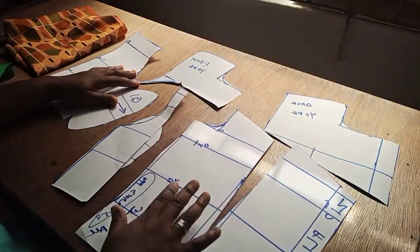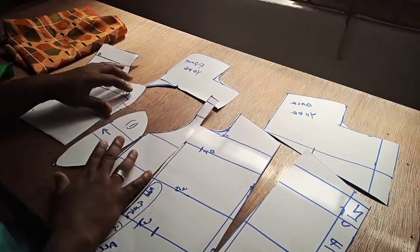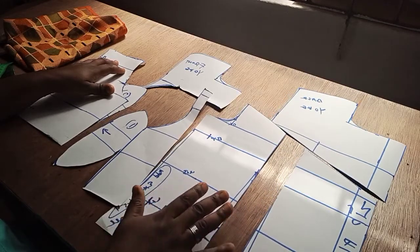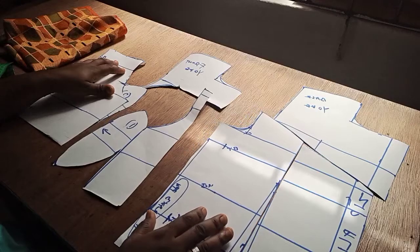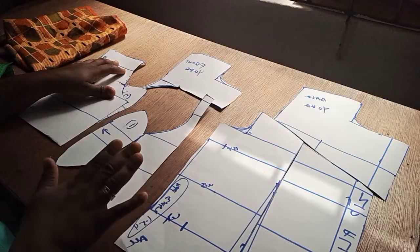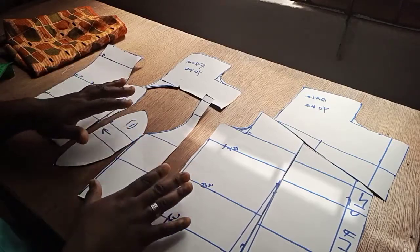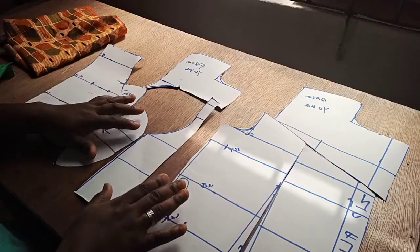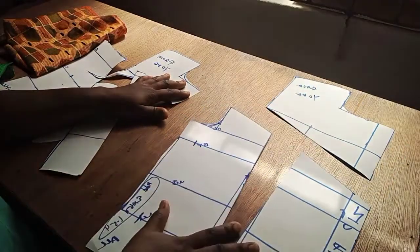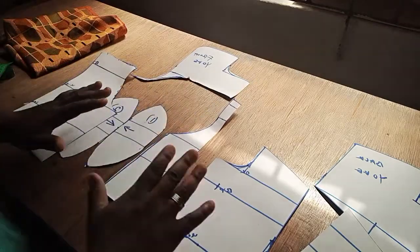Here is the pattern — in my previous video I showed you how to create this pattern, and I'll have that linked in the description box, so if you haven't watched it please go ahead. This is a quite easy and detailed tutorial; I broke it down so much that even a beginner can understand it. Here is the back piece, the yoke, and also the front piece.